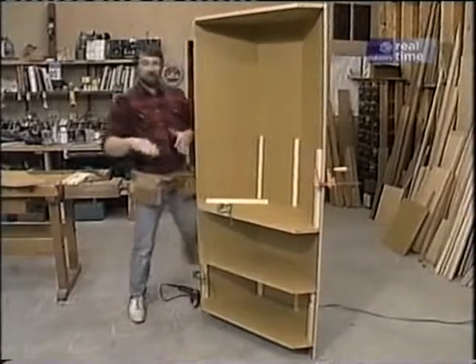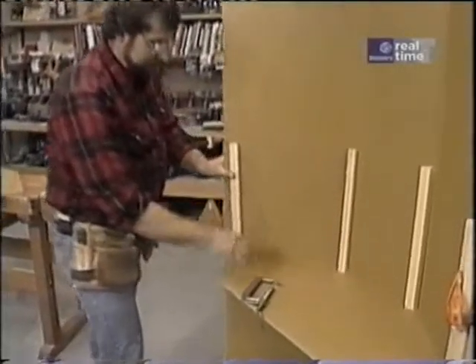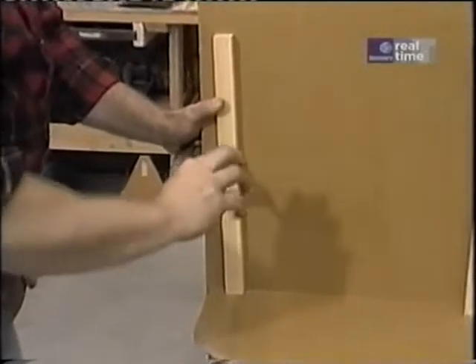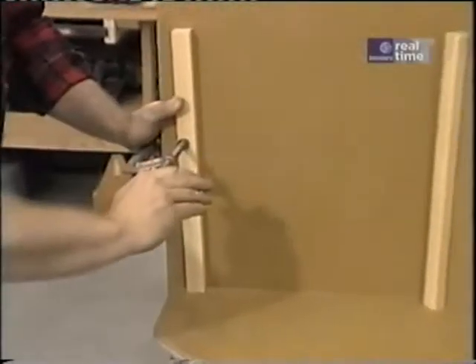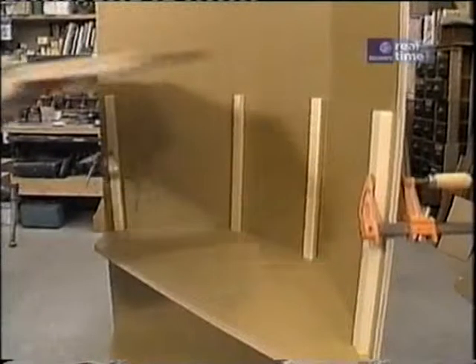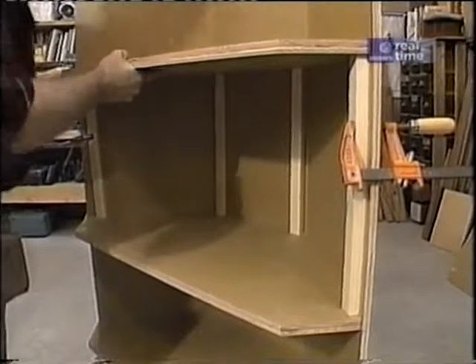To install the intermediate shelves, I cut some scraps of pine to the right length for the spacing between each shelf. These are just temporary — I clamp the edge ones in and lean the back ones on there. It assures me that the shelves will be perfectly parallel and helps hold them in place while I fasten them with screws.